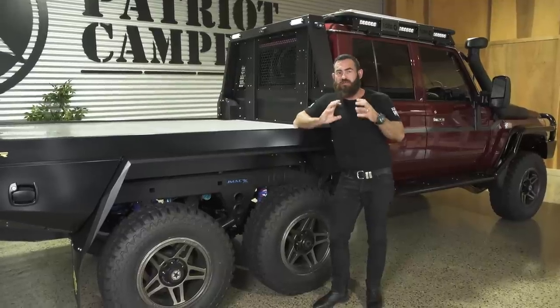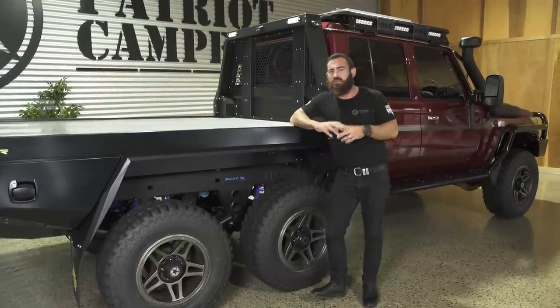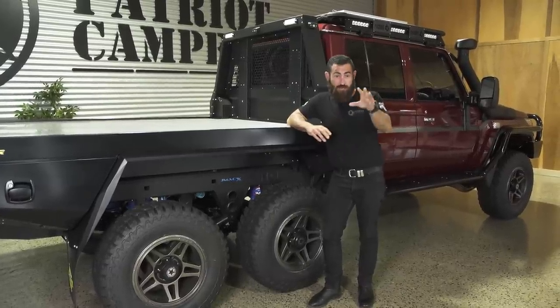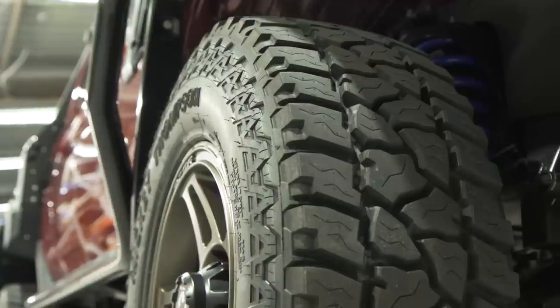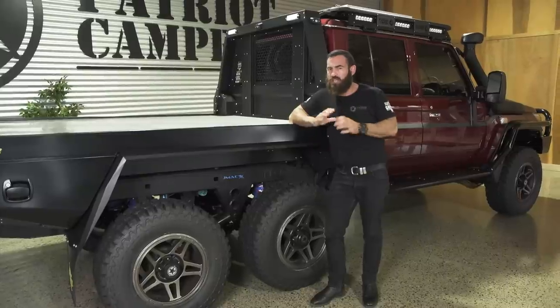They're a fully locked six-wheel drive, so you have every single wheel engaged. When you're running a 35-inch tyre — which is the biggest that you can go; this one's running a 33, which was the customer's preference — there's nowhere that you can't take them.